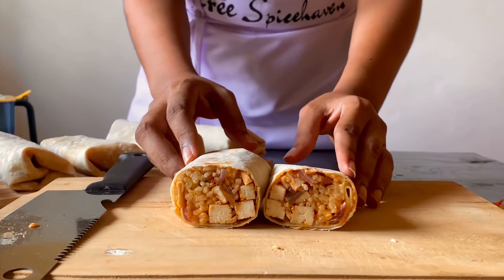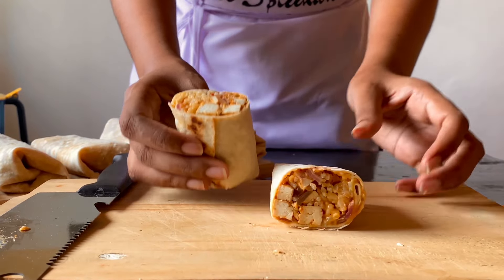Look at this — loaded with happiness and flavors in each bite. Enjoy!